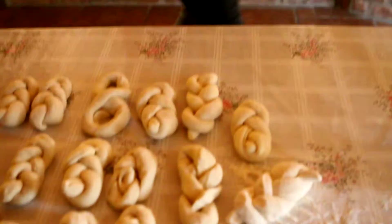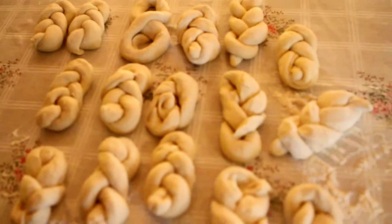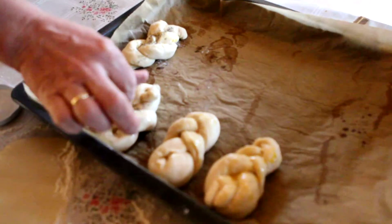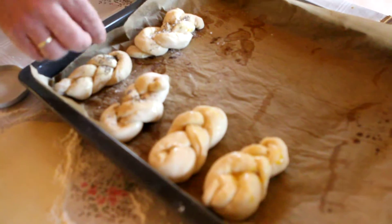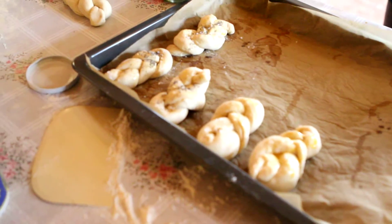And this is mool — poppy seeds. And salt. Sea salt? From the salt mines. From the nearby salt mines.